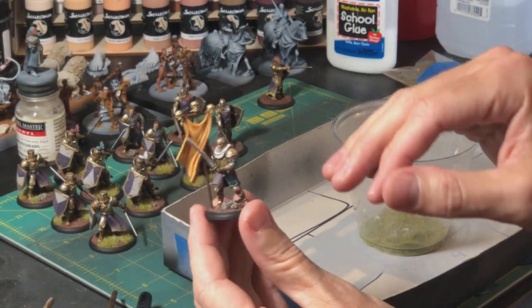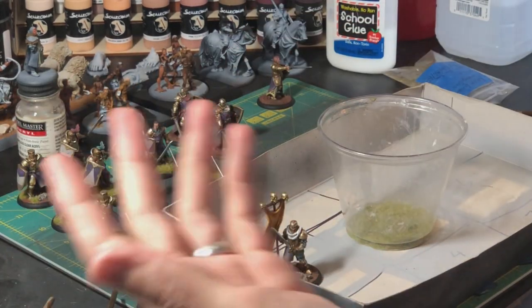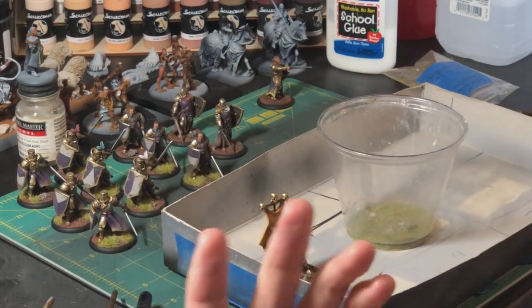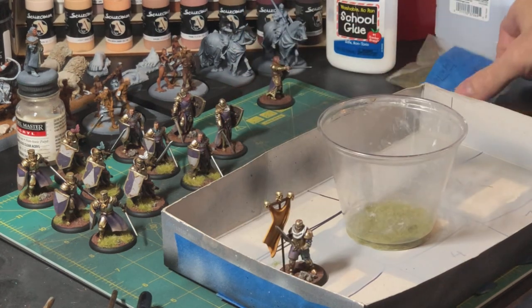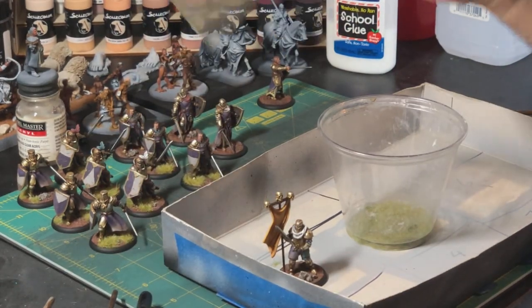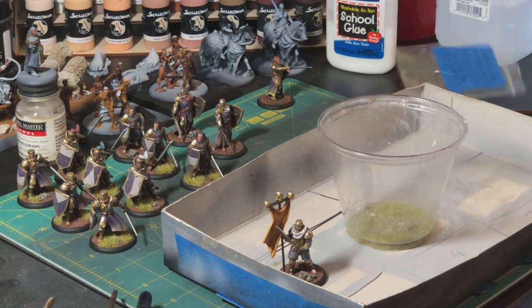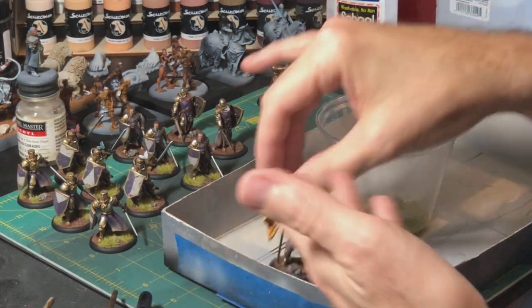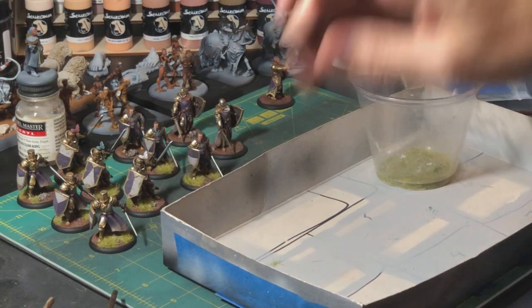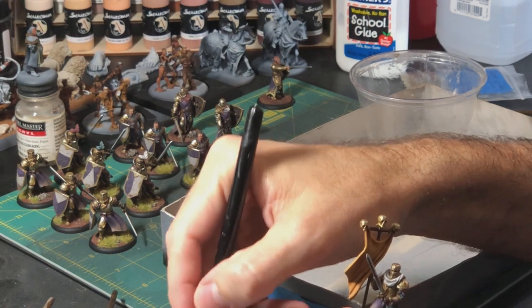Then we come to the point we're at right now — the final stage — putting the grass on, any tufts, that kind of thing. I'll mix up whatever grass consistency I want. I have all these different static grasses, and for my different factions I'll find a specific blend I want to go with. Once I find the blend, I'll put a little bit into one of these little dime bags and write down what my blend was on the front so I can always reproduce it later. This is my little static grass station — just a solo cup, an empty box.